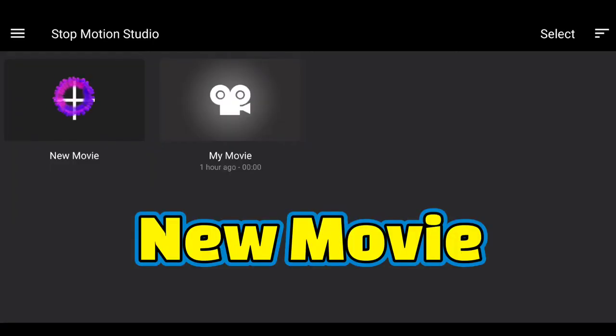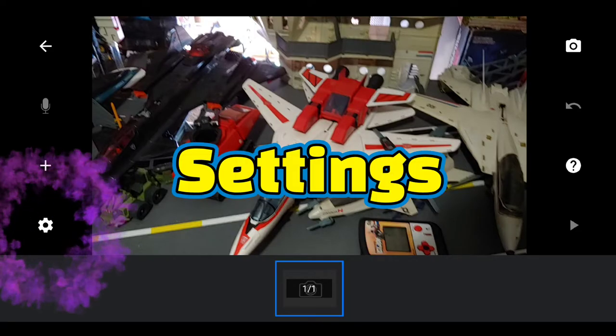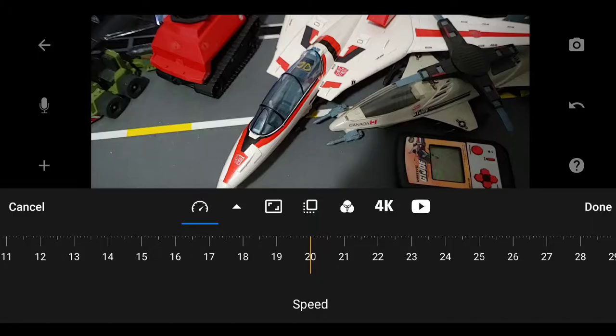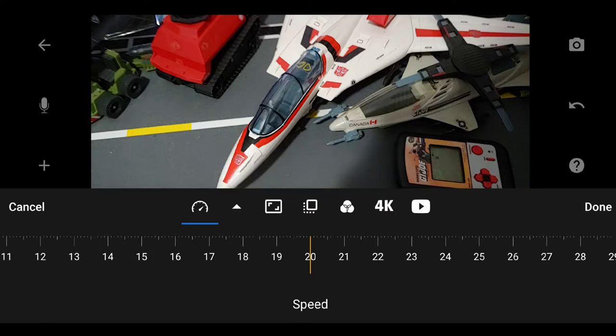For Stop Motion Studio, you're going to open it up, go to New Project, and first of all you're going to go to that little settings wheel on the bottom left, click on that and switch it to 9 frames per second. That was a recommendation from one of the videos from a teacher from a class on stop-motion.